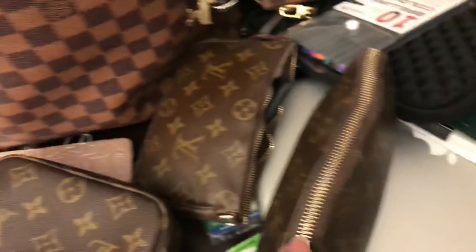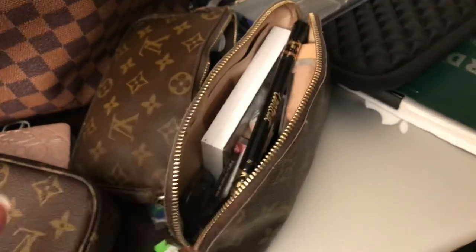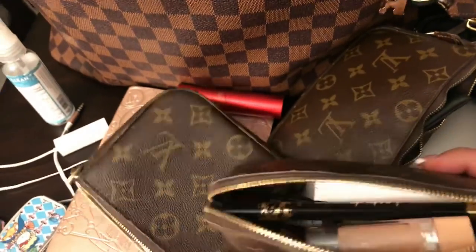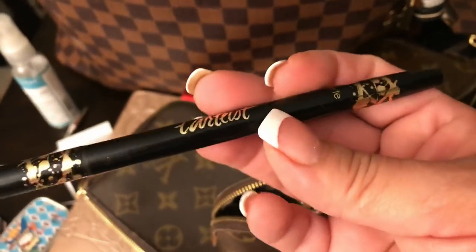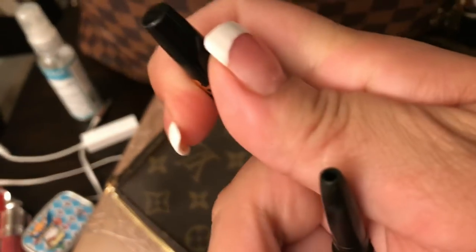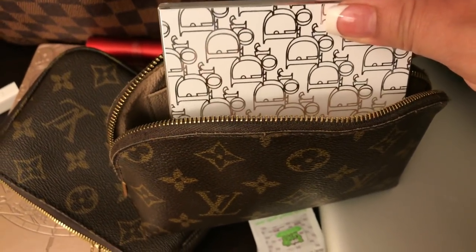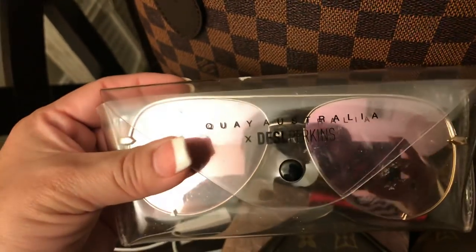Then we have my PM cosmetic pouch — you've seen this a million times. I've started to get really into makeup and I'm going to do a video on some things I found. I have this — it's Tarte, it's an eyeliner with two ends, I love it, I will definitely buy it again. I got this on Mercari. It's Dior — it's got some blush and some highlighter. I've got a pair of my sunnies from Quay — these are the Desi Perkins in the pink.